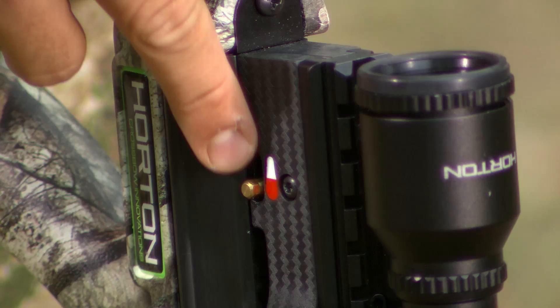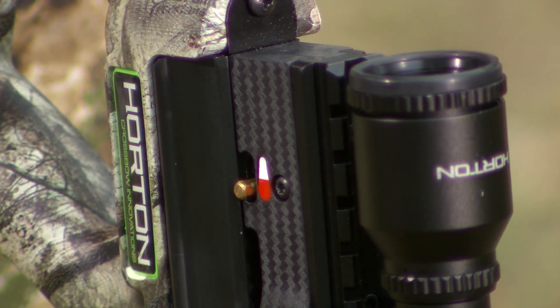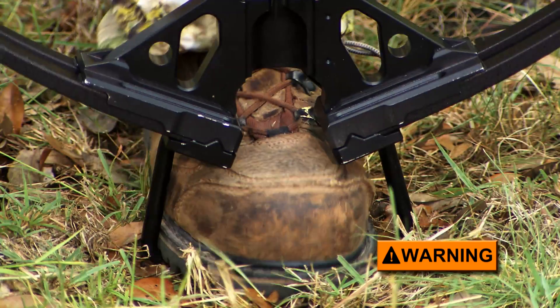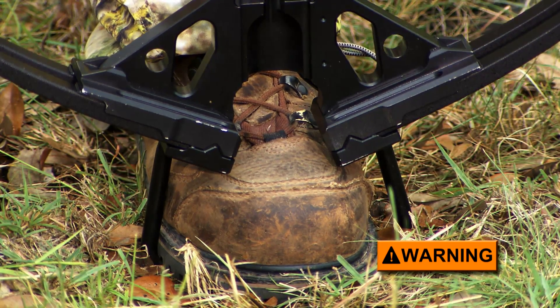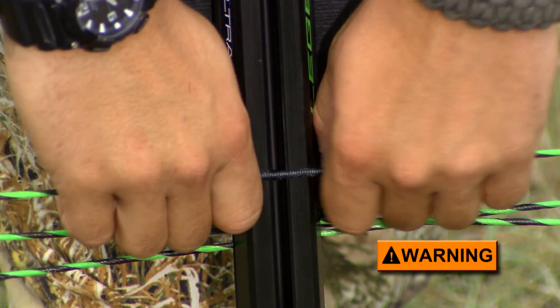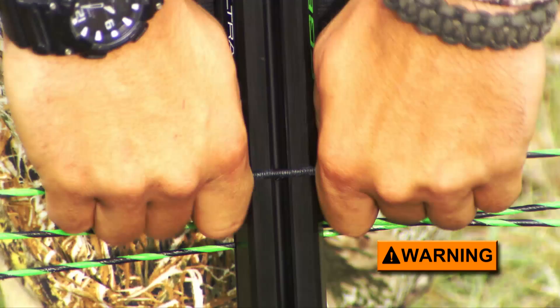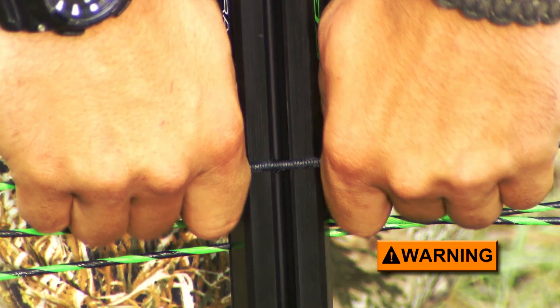Otherwise, the string latch will not engage the bowstring and you will not be able to fire the bow. Position the foot stirrup on the ground and plant your foot firmly inside it to make sure that it will not slip out while cocking the bow. Grip the bowstring securely with all four fingers of both hands and pull it, making sure your index fingers are flush against the side of the barrel to ensure that you draw the string straight.